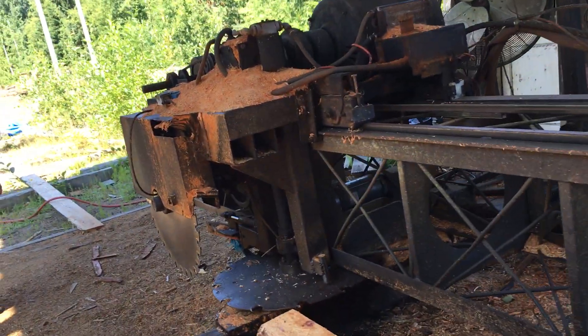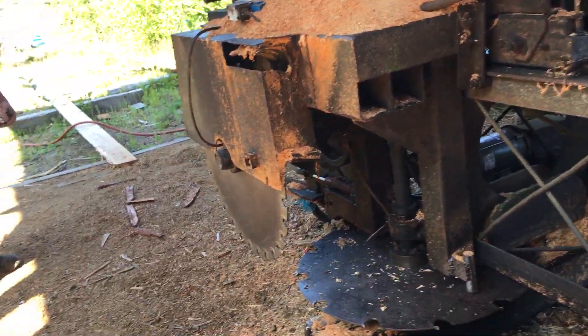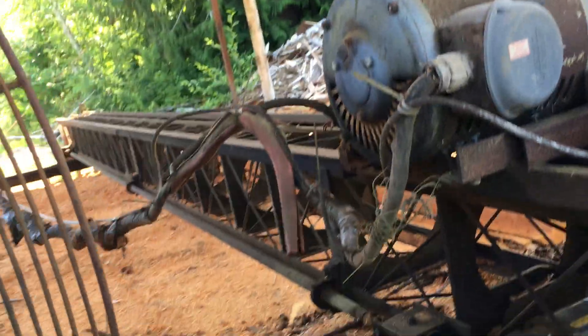How long you figure this mill's been here? It was somewhere in the 70s. Because I was in sixth grade when I dug the holes for the cement for the poles.